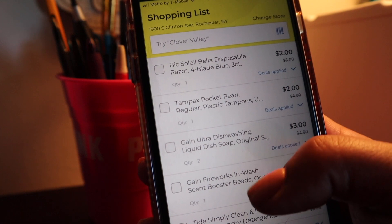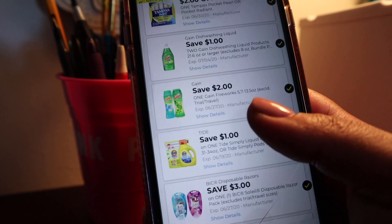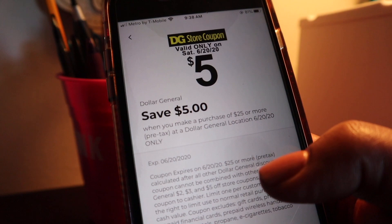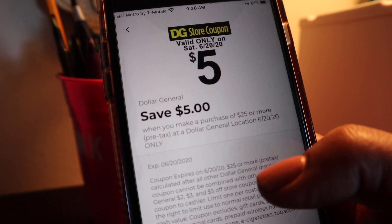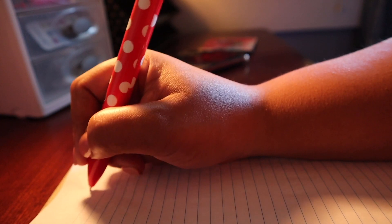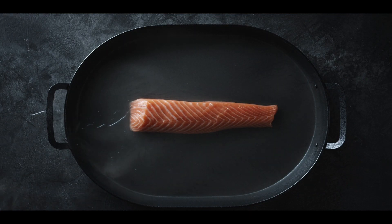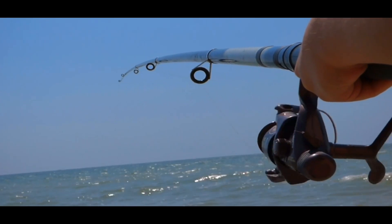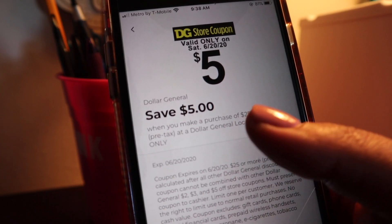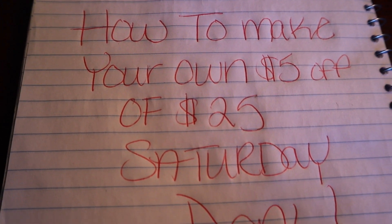As I sat here getting ready to film my Dollar General weekly deal, I started looking at the deal and the coupons, and I realized in my heart of hearts I could not do this deal on a Tuesday — because I could save an extra five dollars with the things I was already going to get if I did it on a Saturday. But I didn't just want to show you the Saturday deal; I wanted to teach you how to make your own. If you give a man a fish you feed him for a day, but if you teach a man to fish you feed him for a lifetime.